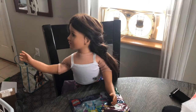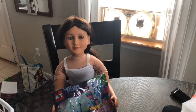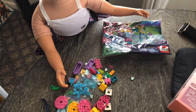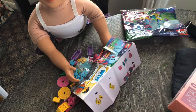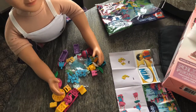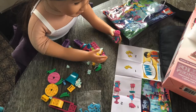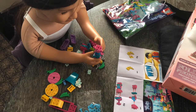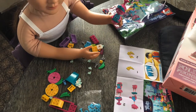Hello everyone, welcome back to my channel! Today we're going to be making the Trolls LEGO set. We're going to be making Poppy first — I love LEGOs and the Trolls movie is one of my favorites, so I'm really excited about this. We just need to find her hair, pop that on, and she's all done!